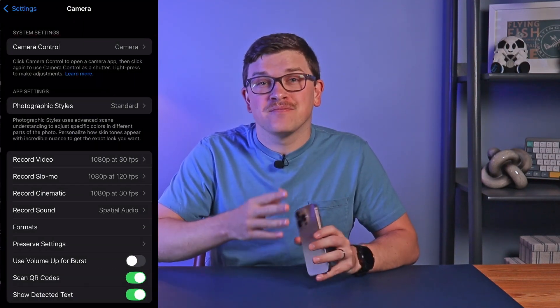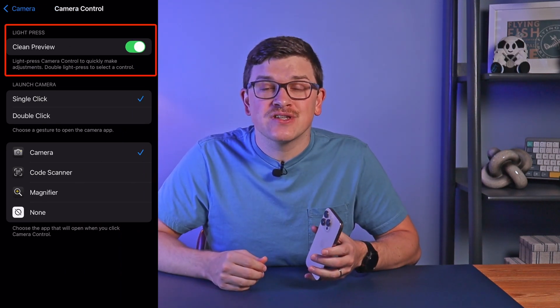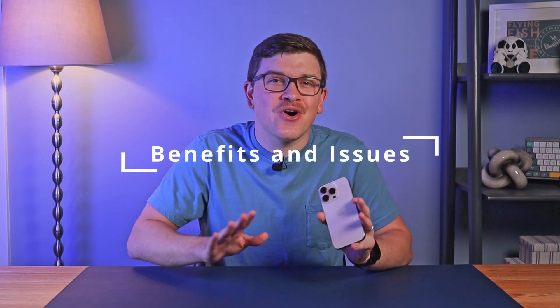If you prefer, you can turn off clean preview so that everything remains on the screen all the time. To change all of these customization options, simply go to Settings > Camera > Camera Control. Here you'll find the options to disable clean preview, change how many clicks it takes to launch the camera, and determine which app opens when you click.